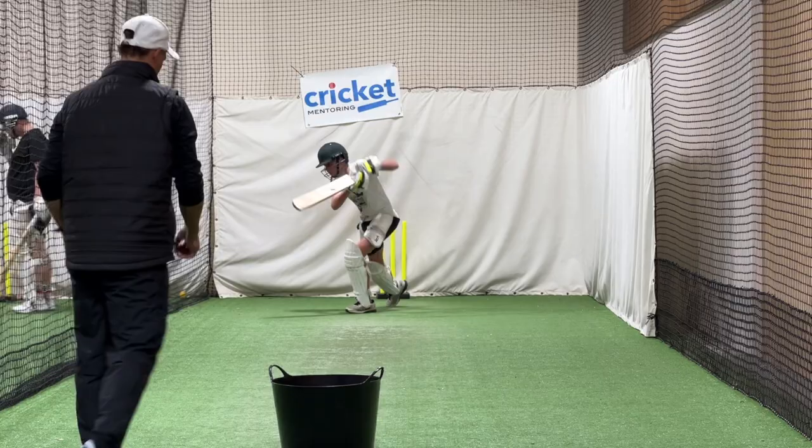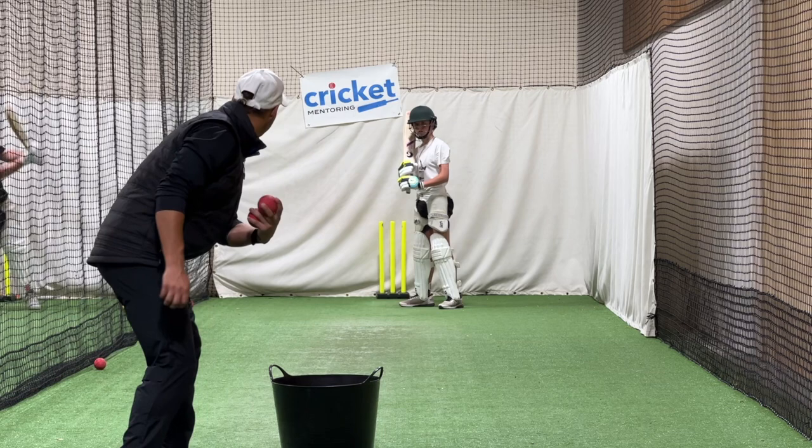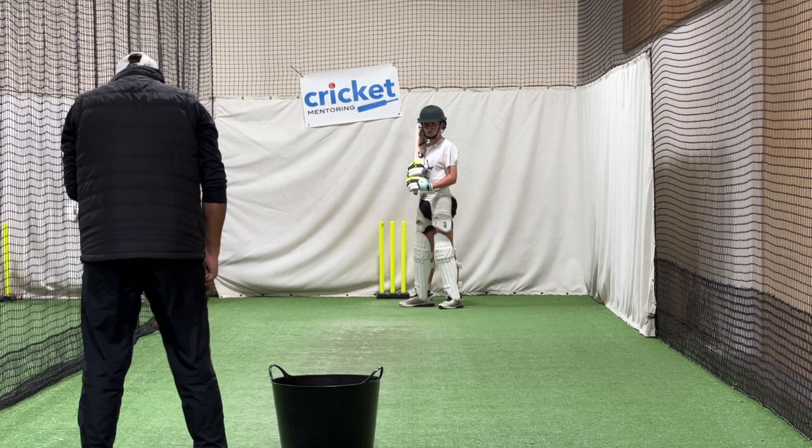Nice. Try to keep that back leg strong. At the moment you're kind of collapsing a little bit, so you're hitting from there. Try to keep that back leg nice and upright and strong, so you stay over the top of the ball.